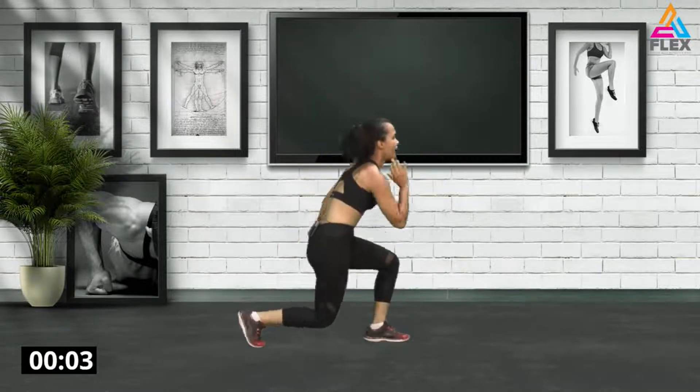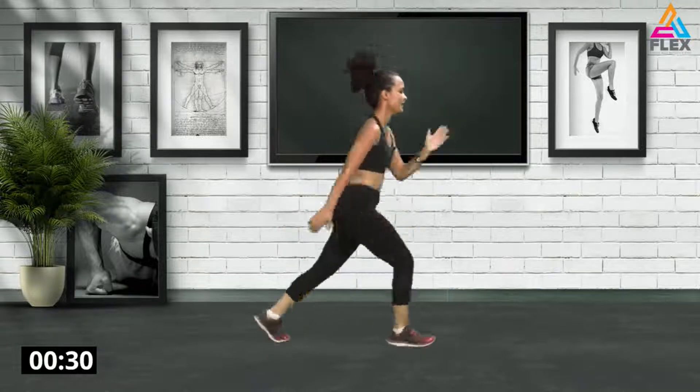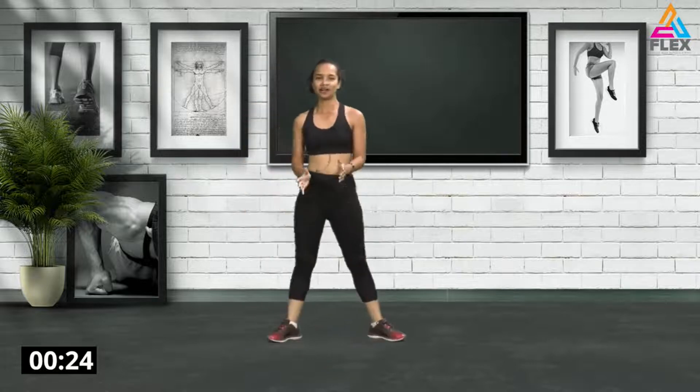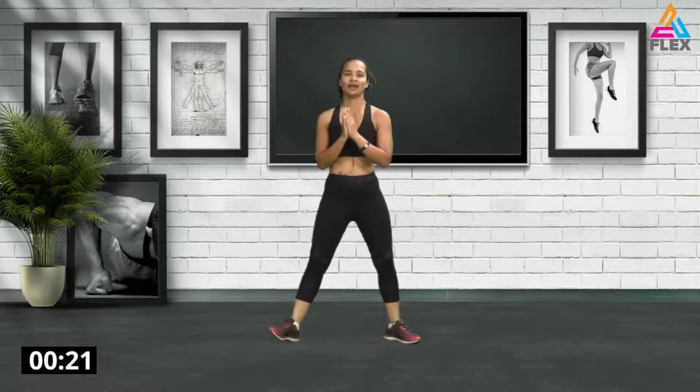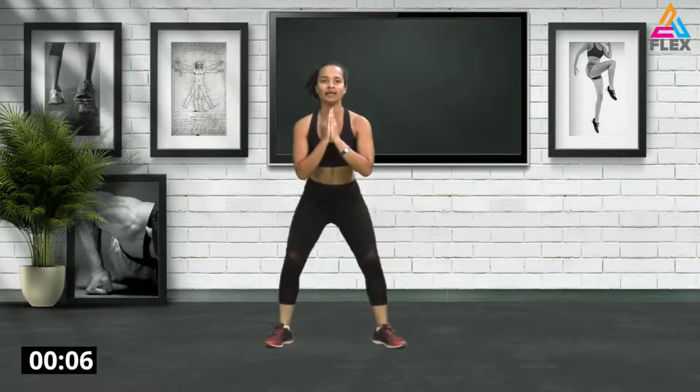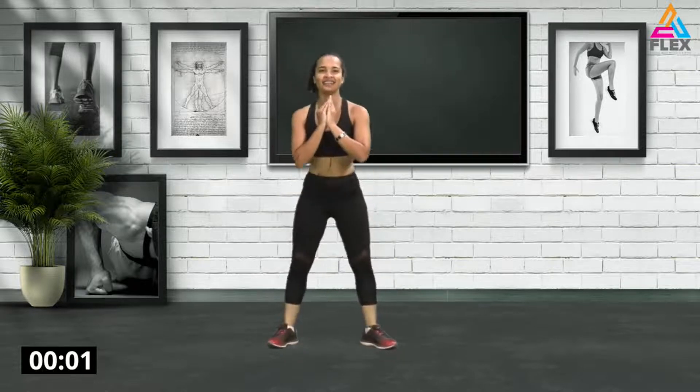Now we're going to go into a plie squat with two pulses and a heel click. So one, two, jump up — one, two, jump up. You want to tap the heels together. And up — one, two, jump up, one, two, jump up. You're definitely going to feel this one.